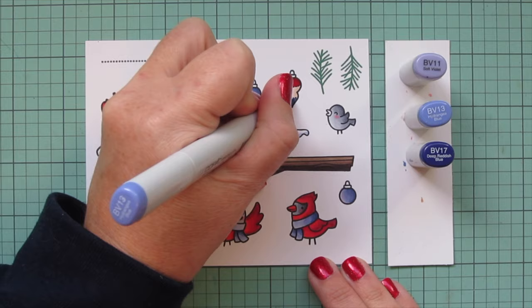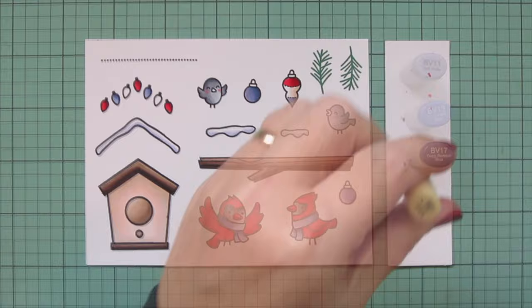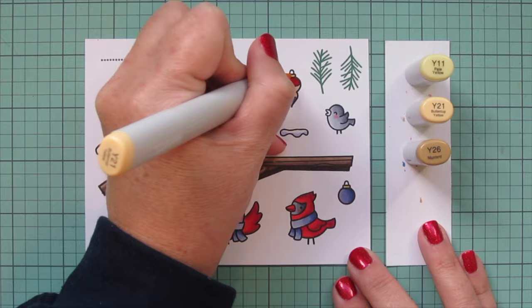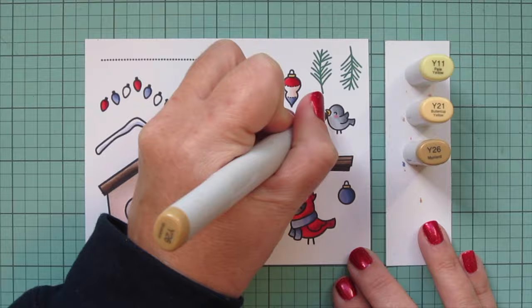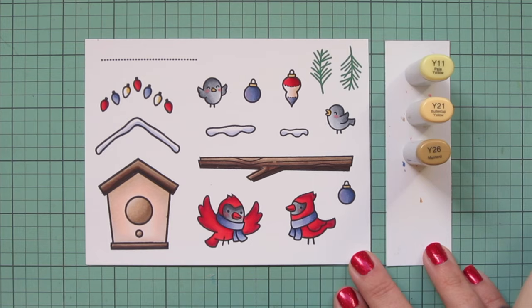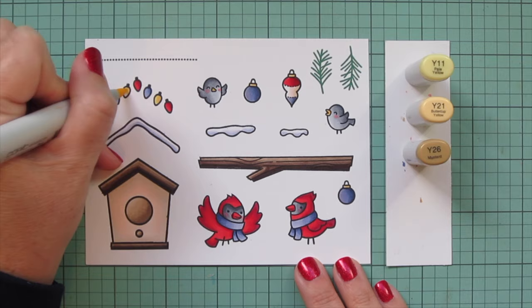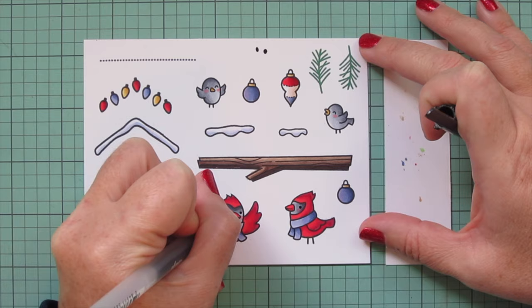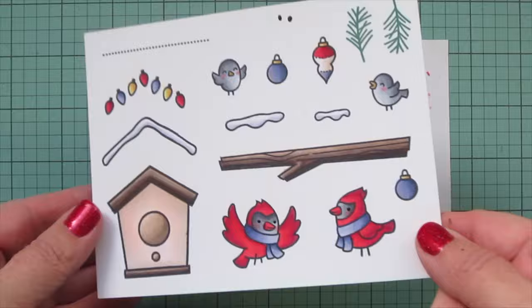I'm going to add a little bit of gold since there will be some gold metallic details later, so I wanted to reinforce that now. I'm using Y11, Y21, and Y26 to do the toppers on the ornaments, the little gray birds' beaks, and my last two little light bulbs in the string of lights. Then I'll take a black Sakura Jelly Roll pen and go over the eyes of my cardinals since they're the ones with their eyes open - that makes them nice and bright again. Then I'll trim these images out with their matching dies.